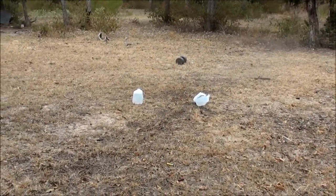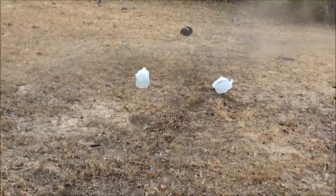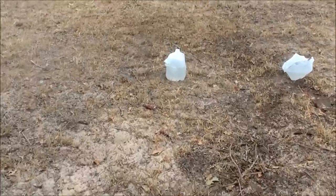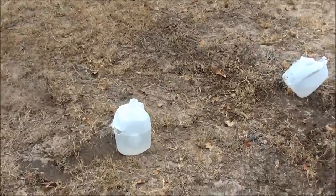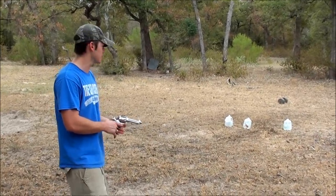.44 Magnum. You just winged it. We're going to have to do that test again — .44 special first and then a .44 Magnum into the milk jugs.